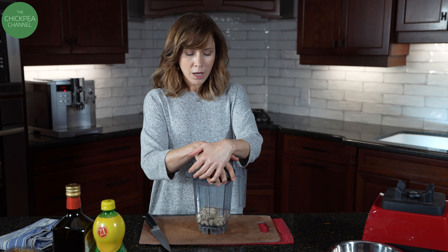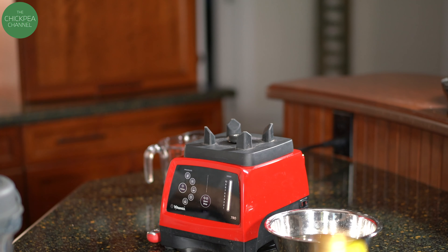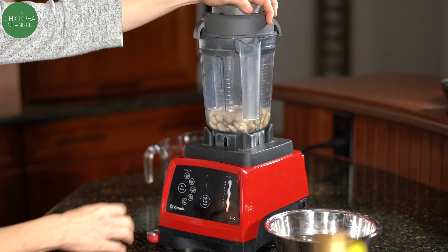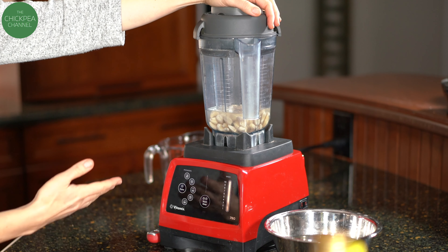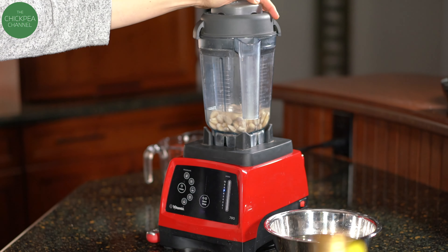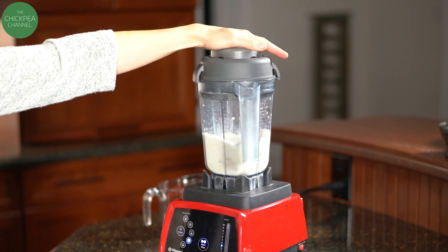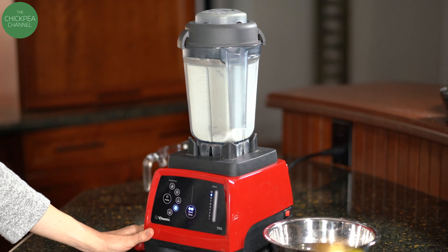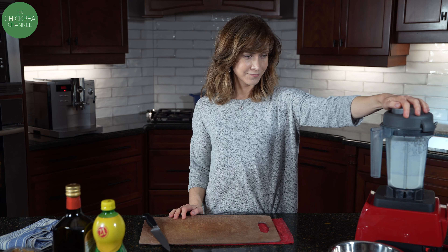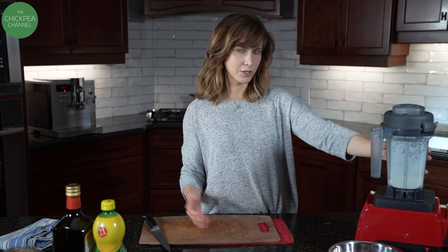I'll blend just those things together first, because if I hadn't soaked them I'd want to make sure the nuts got really creamy before adding the other ingredients. On the Vitamix I have, there's a picture of settings — I'm going to press the cream setting, which is just an automatic setting. Your blender probably has one too. I can see it's good enough — it looks like milk, it looks like cream. Otherwise, you can just let it go for the whole cycle.